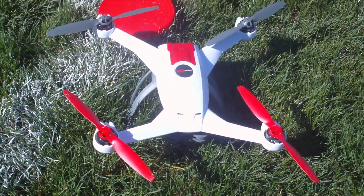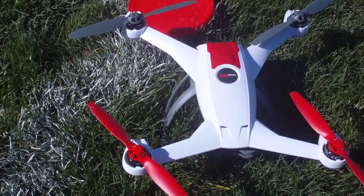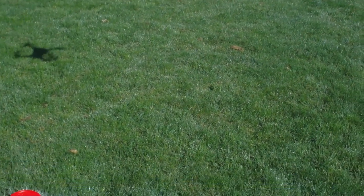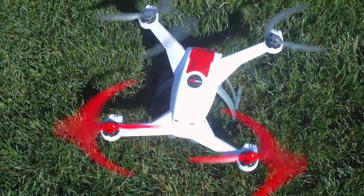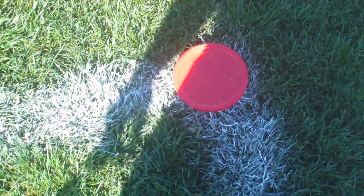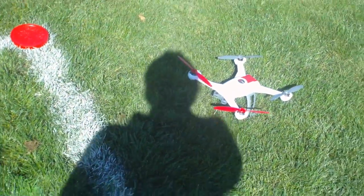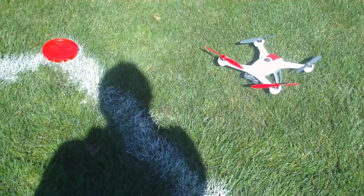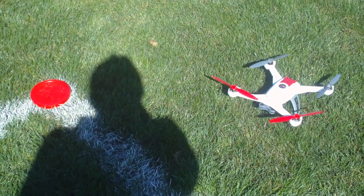Just curious, I'm going to try the return to home test for the 350QX without the GoPro attached, and see how accurate it is. Wow, that's a huge difference! You can see there's the starting point — the red marker — and that is where the 350QX landed. It's about two feet away, as opposed to the 15 to 20 feet from before. So there is a difference.